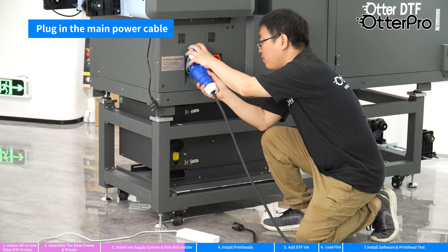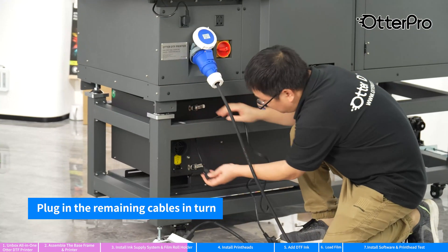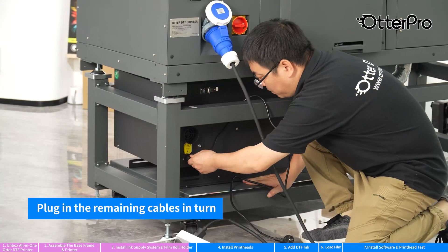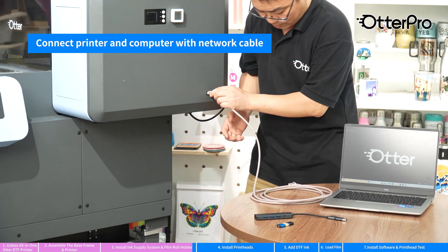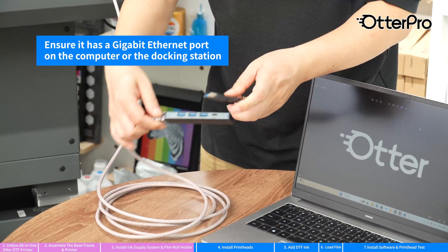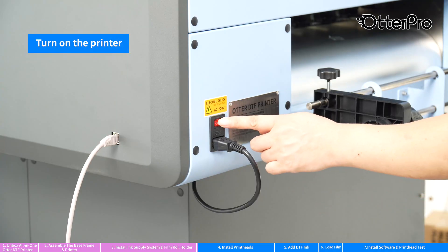Plug in the main power cable. Plug in the remaining cables in turn. Turn on the main switch. Connect the printer and computer with a network cable. Ensure it has a gigabit ethernet port on the computer. Turn on the printer.